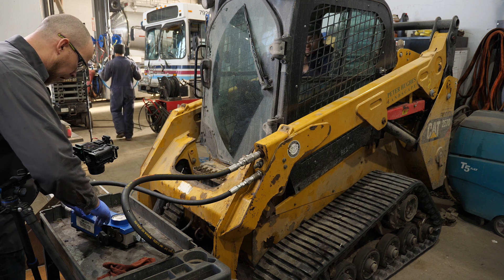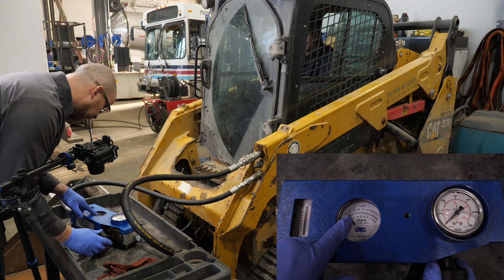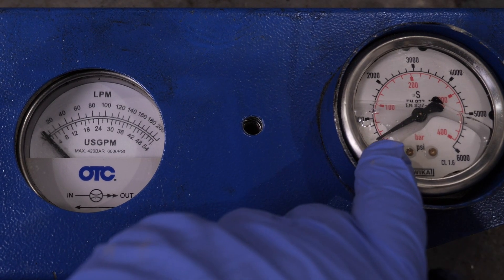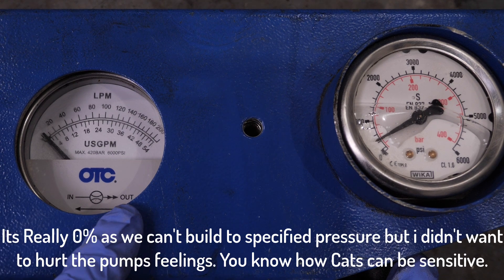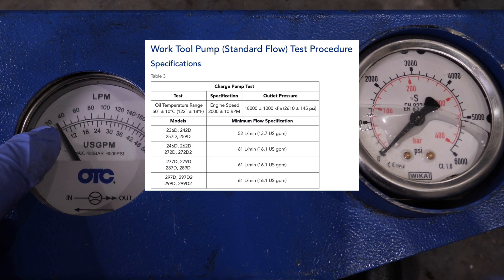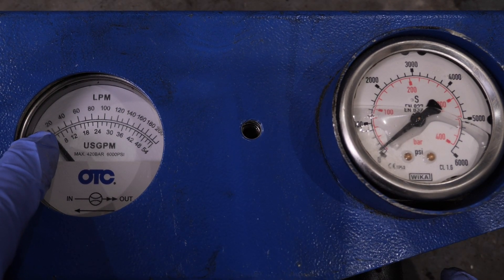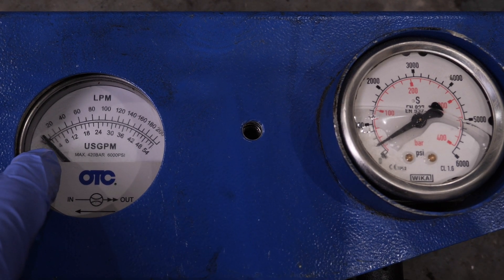With the machine running, hooked up to the quick couplers at full throttle, we see a little over 30 liters per minute with no pressure. When we introduce a load, we don't even reach 500 PSI before flow drops off — this pump is running at roughly 10% efficiency, which is enough to condemn it. When we release the load, flow comes back to 30. As soon as we raise pressure to 200 PSI, we're already down to 20 liters — a third of our flow lost. By 300 PSI we're at 10, and by 500 PSI we're at nothing. That's sufficient to condemn this pump.